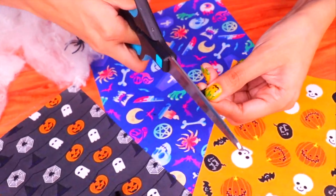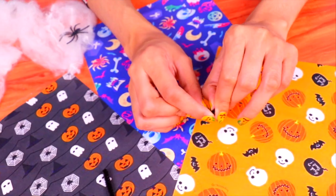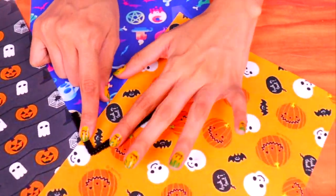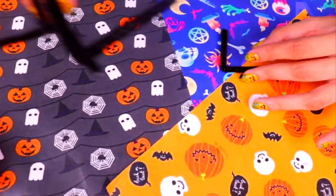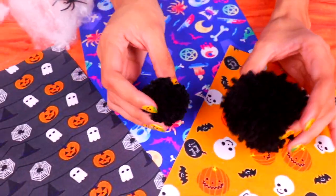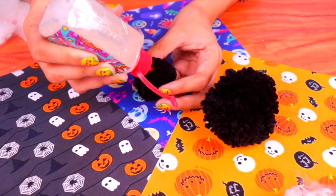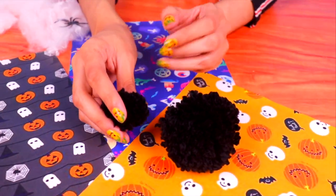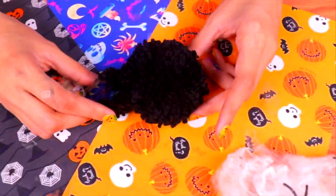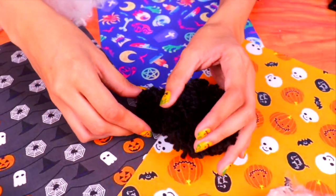Grab a black pipe cleaner — we only need about half, so cut it in half. Do this with a number of pipe cleaners because we're going to use them to make the spider's legs. Pipe cleaners are super easy to use — you just need to fold them. Now that we have the big and little balls of wool and the legs ready, all we need is some clear glue to stick them all together. Stick the head to the body and hold it in place for a few seconds — it looks like it might actually be a tarantula!